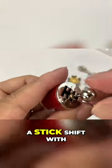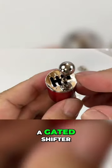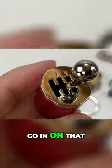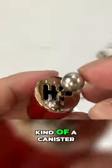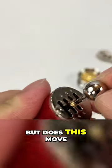It is a stick shift with a gated shifter, and I'm going to go in on that for you here. Look at that — kind of an anodized red look here, kind of a canister, but does this move?